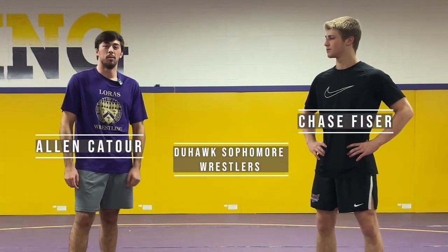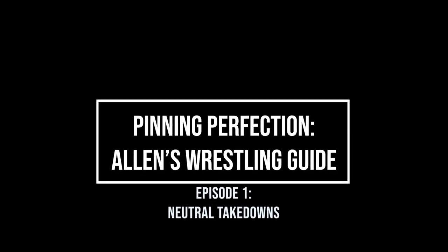What's up everybody? I'm Alan Couture. I've got my partner Chase Fizer here. This is Pinning Perfection. On today's episode, we're going to be going over takedowns from the neutral position.